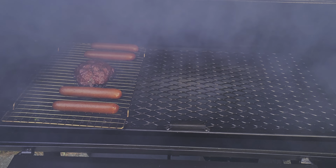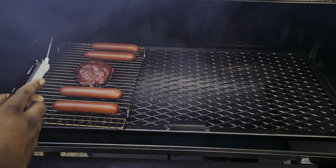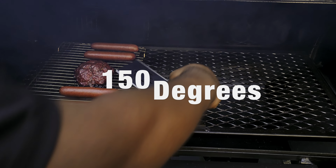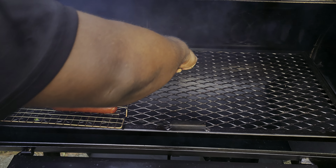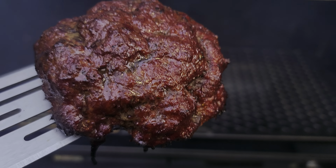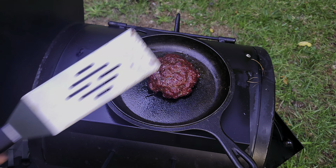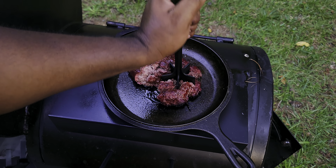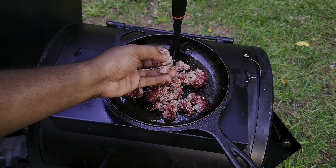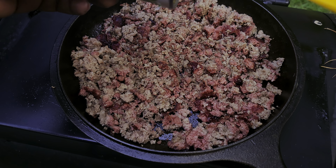I got a new little log in there. Let's check the temp — it should be about 150 or so. We are at 150, so we're gonna pour this hamburger meat out like so. Absolutely fantastic. We're gonna break up this hamburger and get the rest of our chili ingredients. You can see there's still a little bit of heat to it — you got a smoke ring right there.